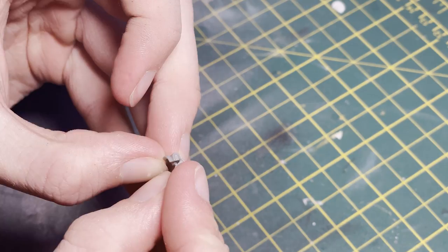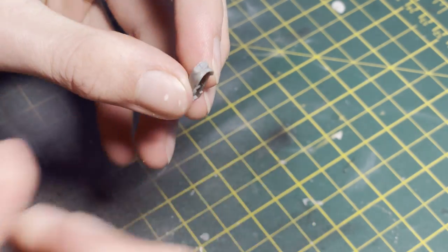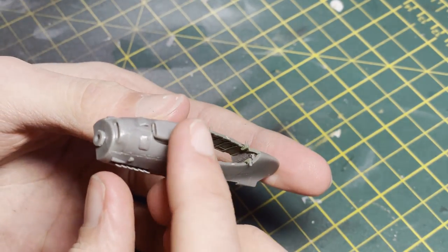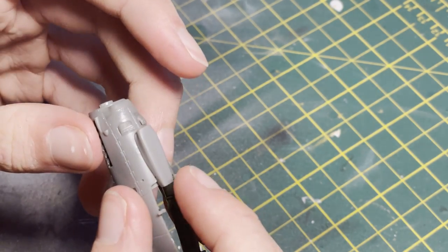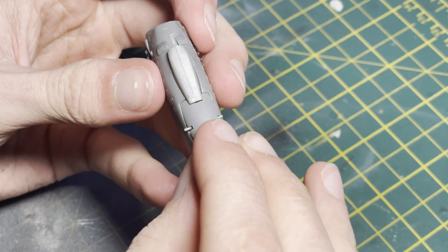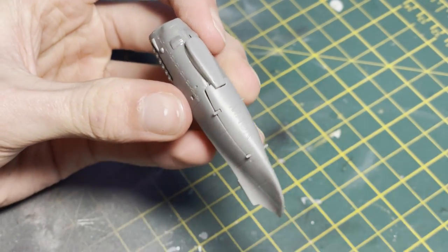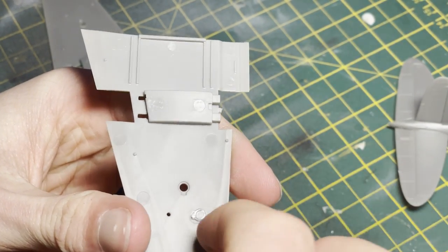Another intake then slaps into place on the underside — again a very nice fit. On the whole, if I could sum this Airfix kit up in one word it would be solid. Everything just snaps into place with no real headaches. If you're a novice modeler this could make a great second or third kit.